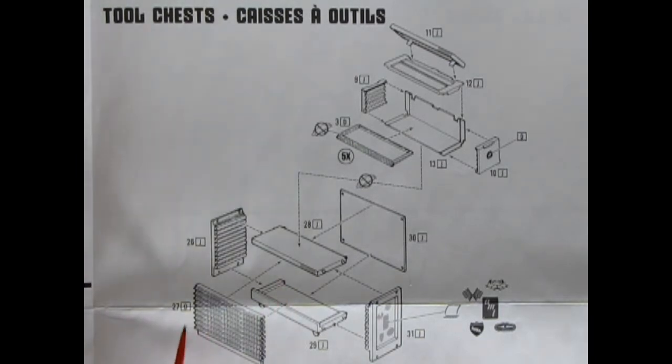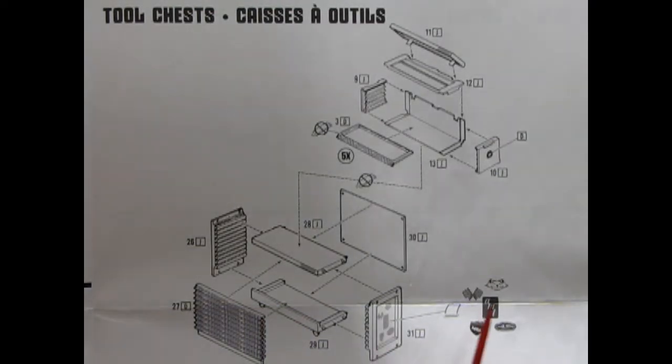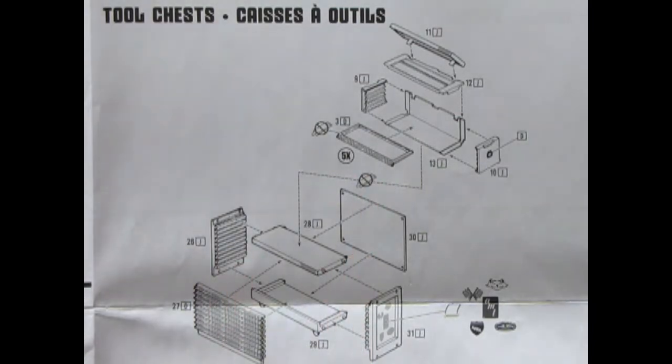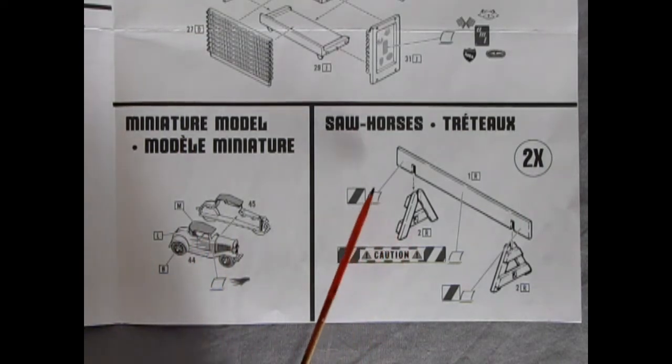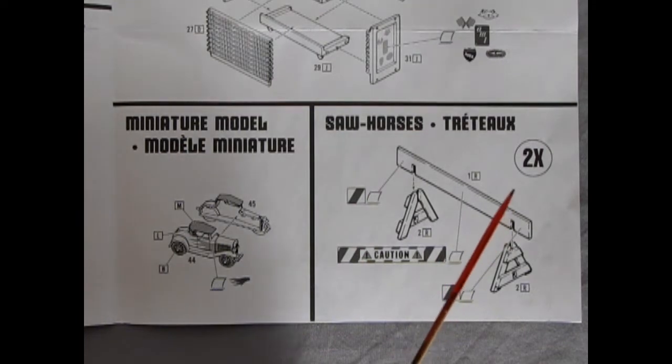This radiator-looking piece is actually the front of the longer drawers. Here we get decals including the CAT logo, the Cross Flags AMT, and the AHRA Hot Rod Association — anything you want on the sides to dress up your tool chest. Down here we have a miniature model that you can build with some little flame decals for the sides, as well as two great sawhorses included in the kit.